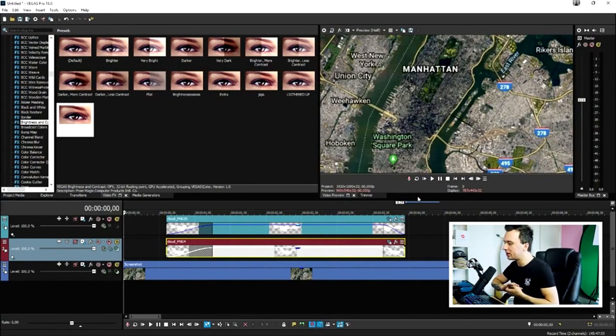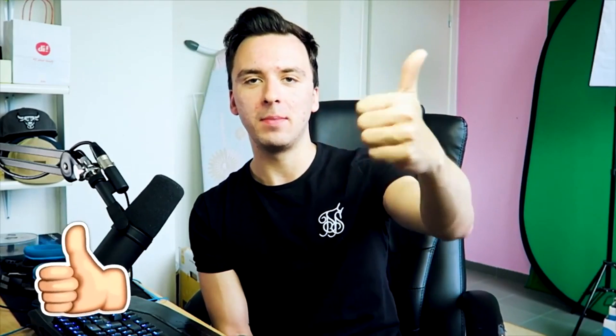That's a really cool technique — creating a transition from one city to another. If you're making a travel video, take a Google Earth screenshot of your location — not your house — and create this transition between places. For example, going from West New York to Manhattan. I hope this video was helpful; smash the like button, subscribe if you're new, and I'll see you in my next video.